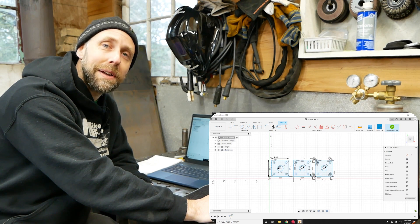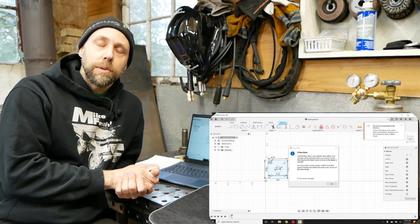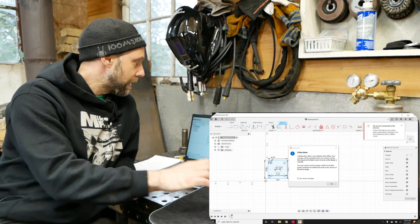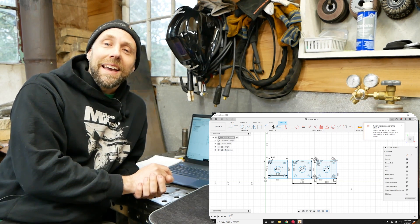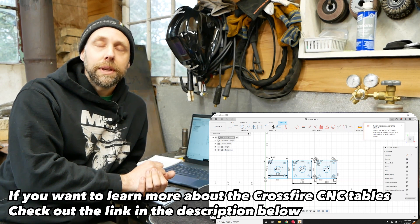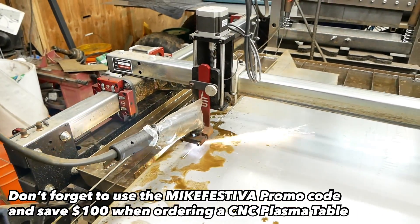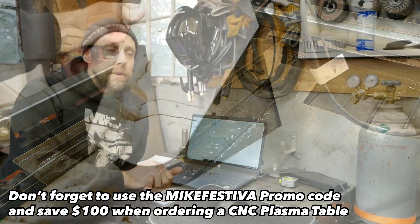This is just a really basic introduction — not to bog you guys down too much. I'd highly recommend watching this on one device and then following along on your computer to practice. This is a cloud-based program so it's very helpful to have internet with it. If you enjoyed the video, give it a thumbs up, leave a comment down below. I'll put some links at the end of this video to me cutting with the Langmuir Systems Crossfire Pro and some of the projects I've built with it. Till next time, guys — take care, bye.